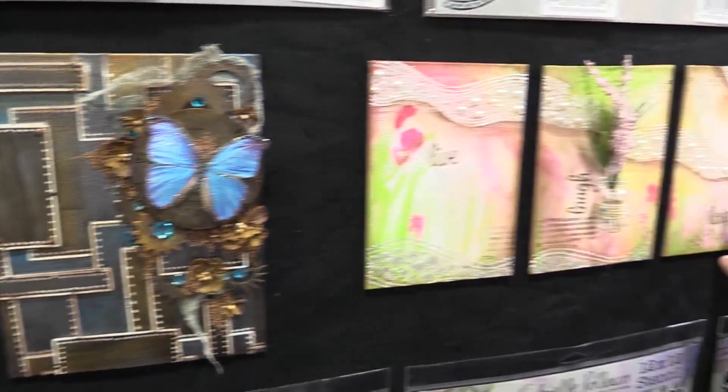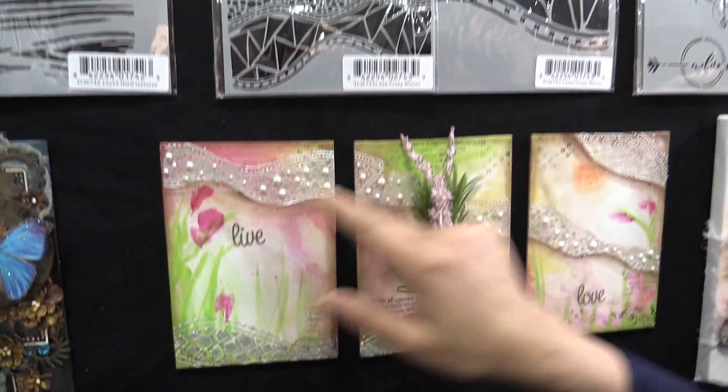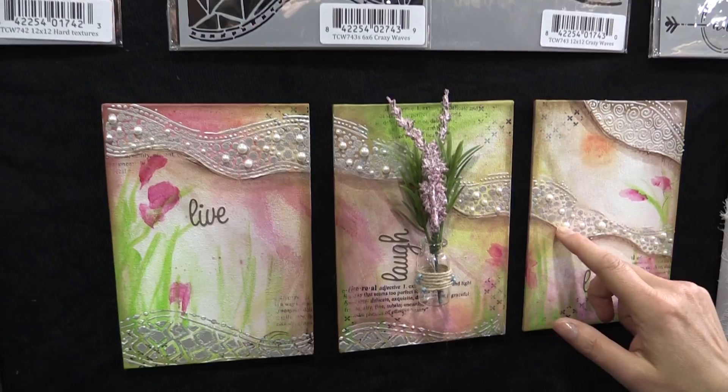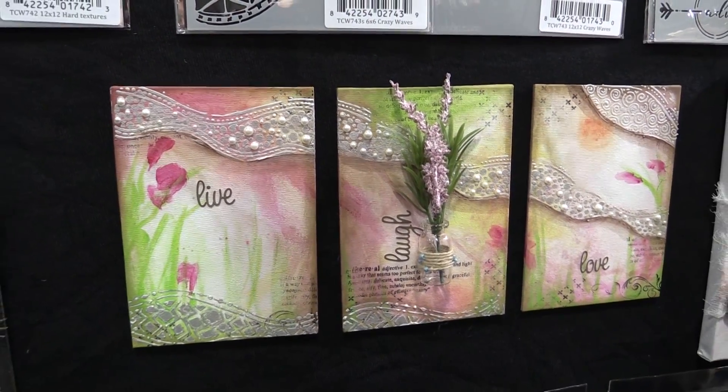I love this triptych that she did. Look at these three canvases — she used her crazy waves with our shimmery goodness, let it dry, and then she embedded little pearls into it. If that's not mixed media, I don't know what is.